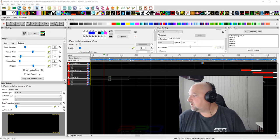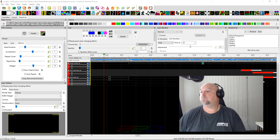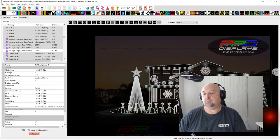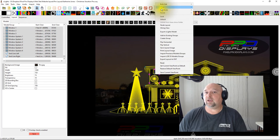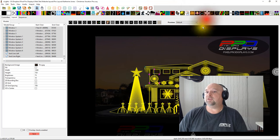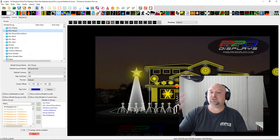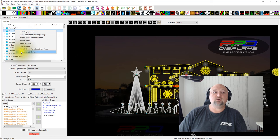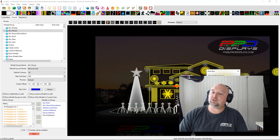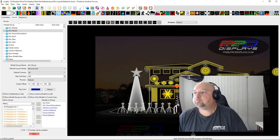There's no global default for pixel size, but you can bulk edit. Click and drag to select multiple models, right-click, and choose Bulk Edit, then adjust pixel size for all selected items at once. You can also do this by selecting a group, right-clicking in the group panel, and choosing Bulk Edit — it shows the current pixel size and lets you change it for all models in that group simultaneously.